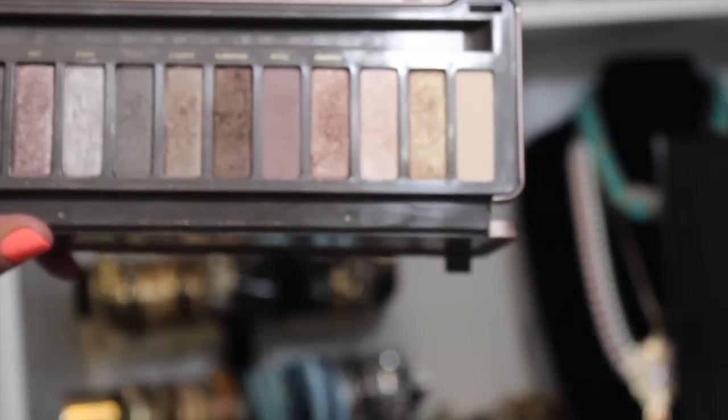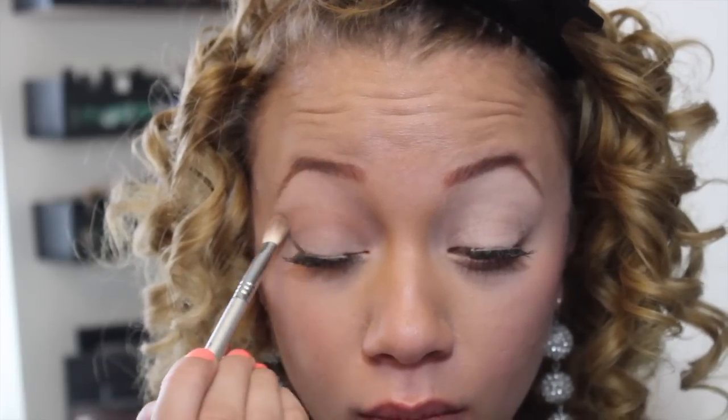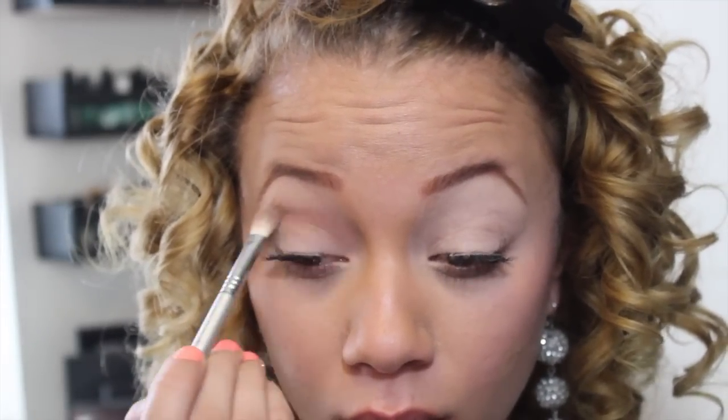For the crease, I'm going to be using my Urban Decay Naked 2 Palette, and I'm going to be using Chopper. I'm going to be using this Sigma brush — I had it in my favorites video, it was a sample, I will look up the name and put it below — and just patting this right into my crease and blending it all the way out.